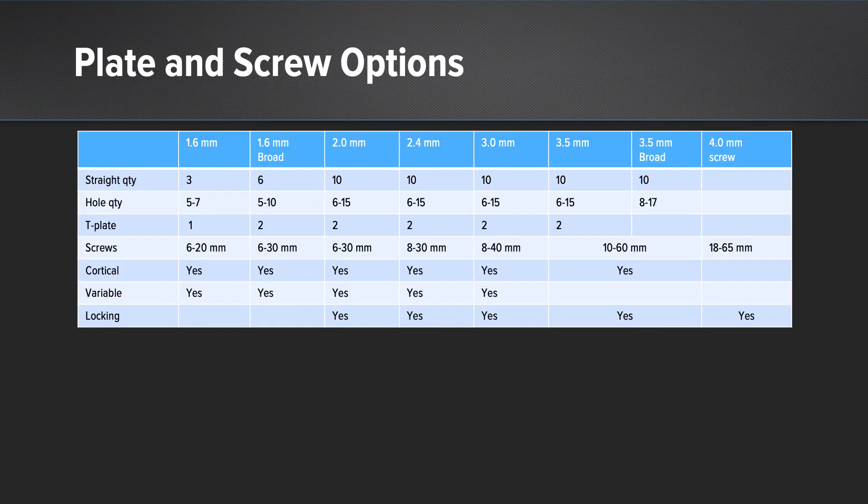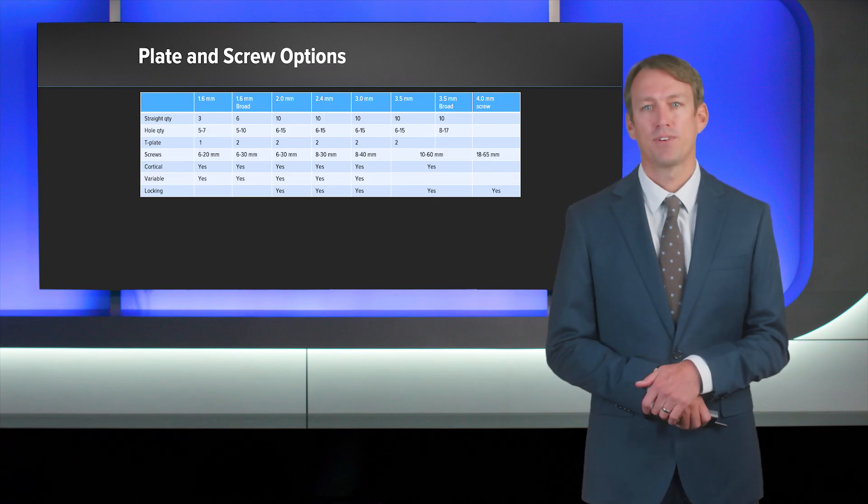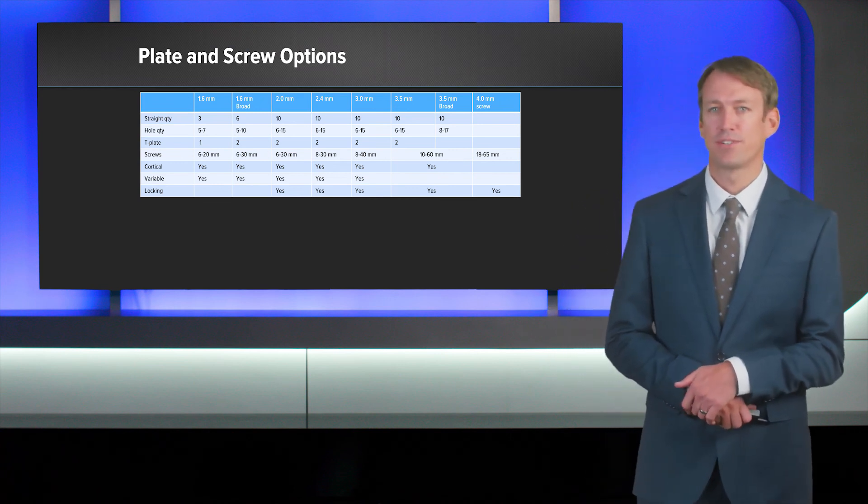This is an overview of all of the screw sizes as well as the plates, both in titanium and stainless steel. Thanks for your time, and good luck in your fracture endeavors.